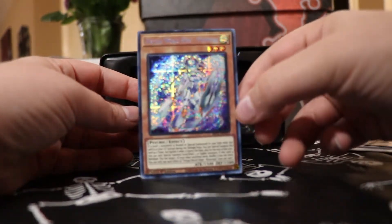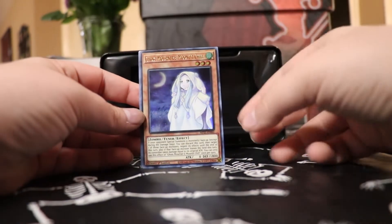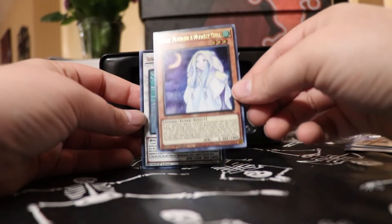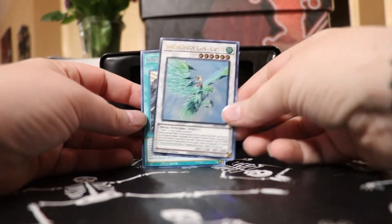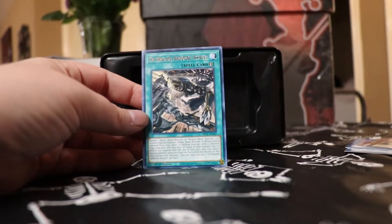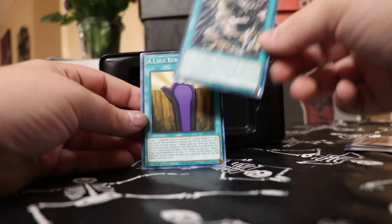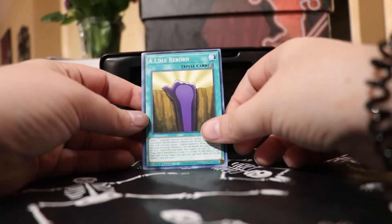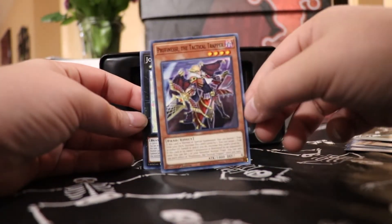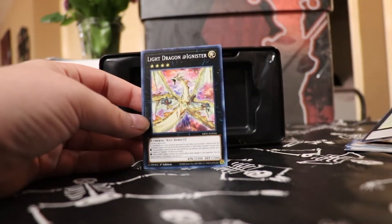Seeing a lot of this stuff for the first time. Phoenix Portrait — that's new, I don't recognize that. The Virtual World — I don't recognize that either. That's the last one. Not bad. First Edition in my collection. I'll have all the most recent sales pop up on those holos on eBay for you guys once we get it up. You guys are seeing the value of what I just pulled before me.